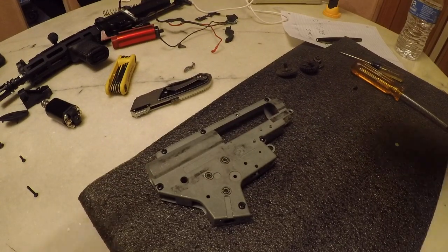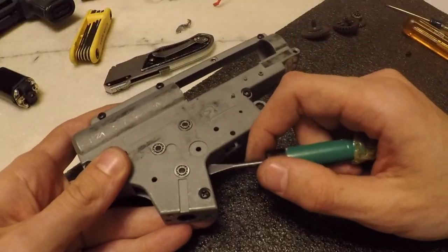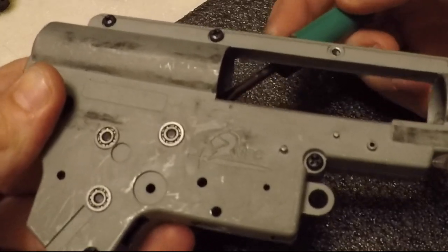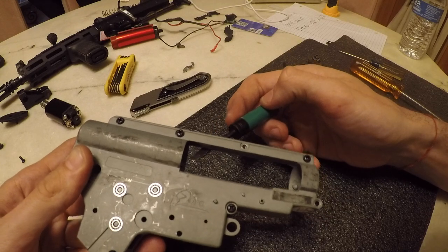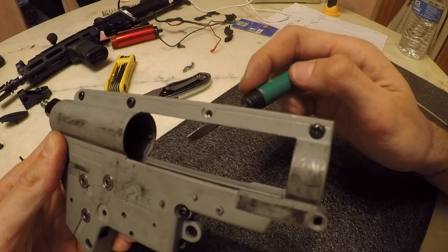Shimming is one of the most confusing parts about Airsoft, but hopefully I'll be able to break it down and make it easy for you. To explain the concept of shimming, I threw the gears into the gearbox with no shims. As you can see there's a lot of vertical play. The whole concept of shimming is placing little metal discs that vary in thickness to decrease this movement as much as possible.